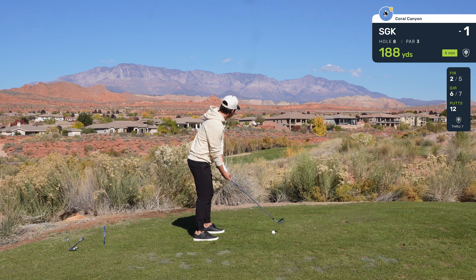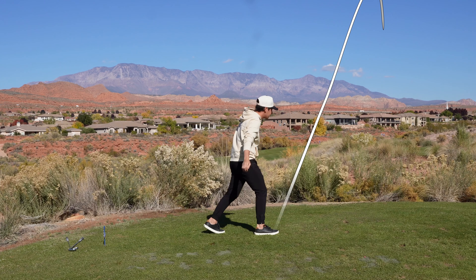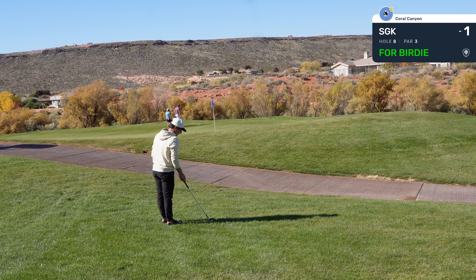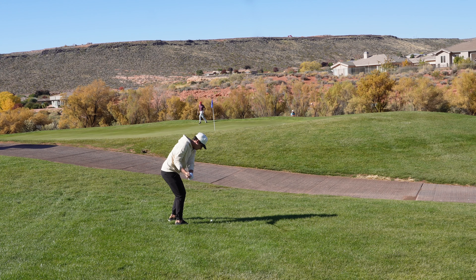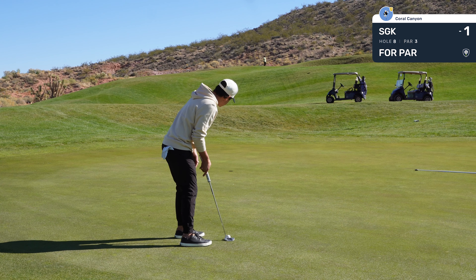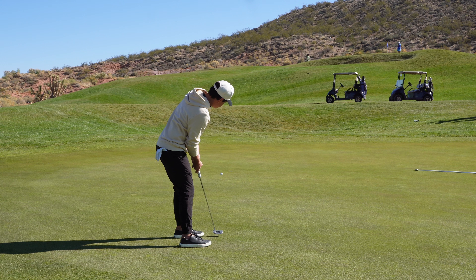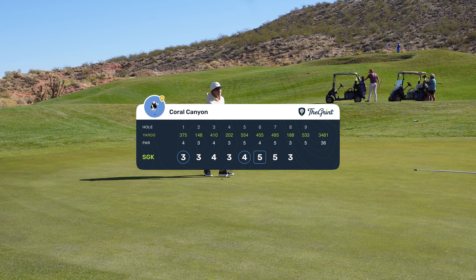Par three, 200 yards, five iron. Oh God. Oh my word. Kick! We were long and right. I'm still thinking about that lip out. I'll take the flop — if I get too cute I'm short again. Just going to take my medicine and try to make like a 20-foot par putt. We have about 25 feet for par, left to right — I definitely missed in the wrong spot. This is definitely going to swing — playing it like a foot. Turn, turn, turn. Nice putt. Wow, let's go! That's an insane par. We'll take that par any day.